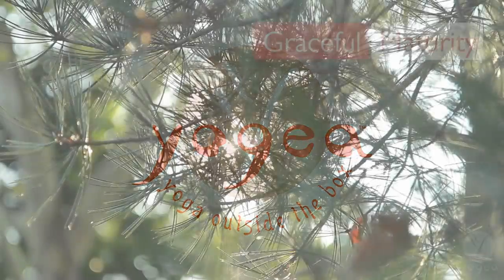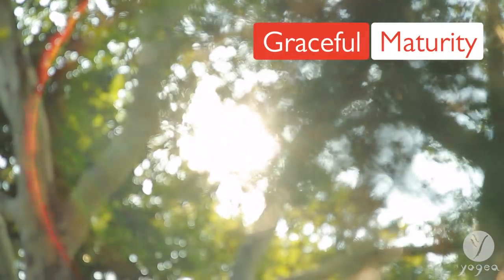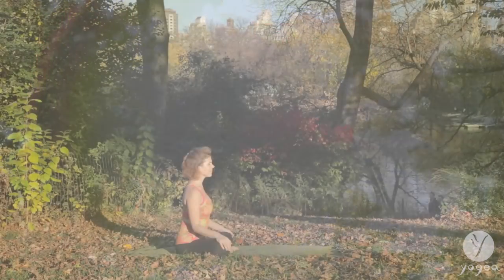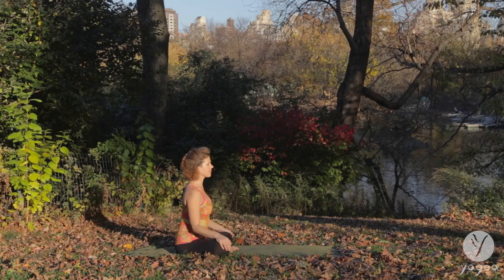Welcome to Yogaya Routine for Menopause, Graceful Maturity. Sit up nice and tall. Find your center.